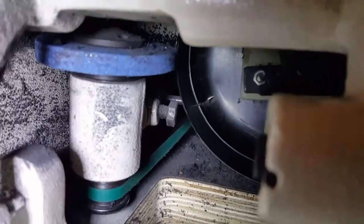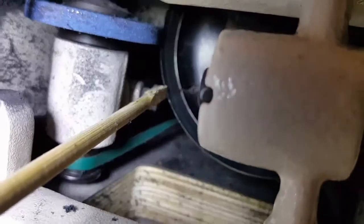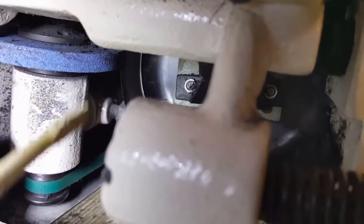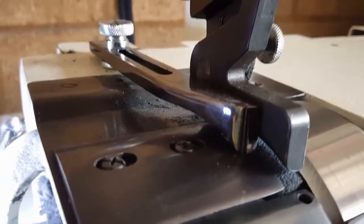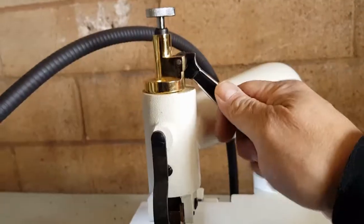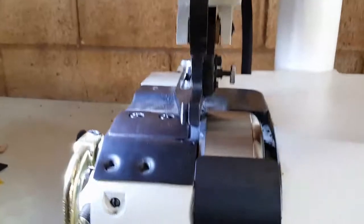Now what you see here — this blue pointer — is the sharpening stone, and this is the cutting edge of the bell. This little green belt is the belt that turns the stone. This is an edge guide; I've got it set up so it's cutting about three-eighths of an inch. And this beautiful little device is the presser foot, with the presser foot lifting system here.